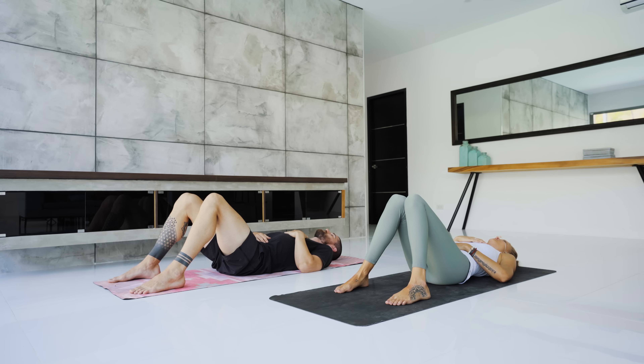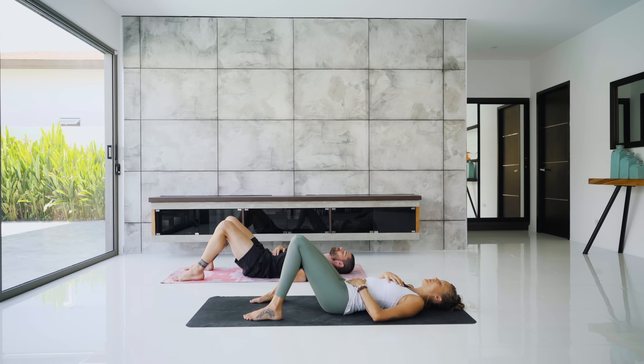Take a moment here to set your intention for your practice. Keep in mind it does not have to be something physical. If you're not sure what intention to set, it could be something as simple as: I'm going to be kind to my body.